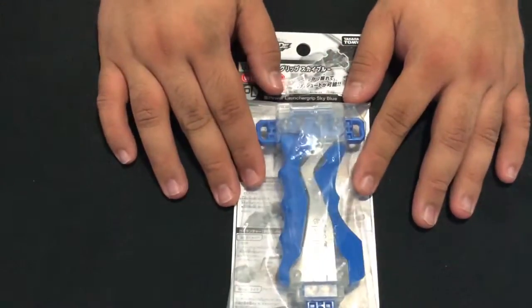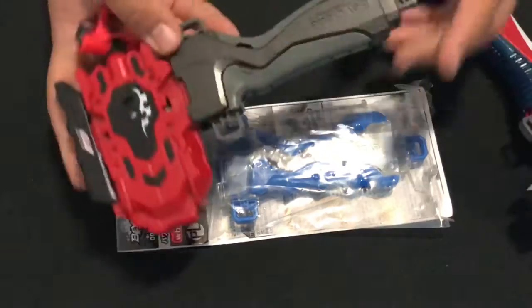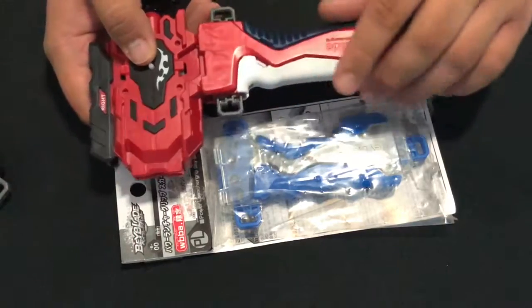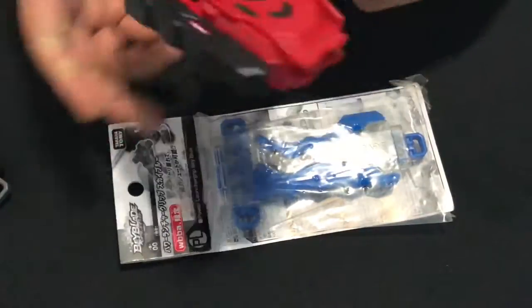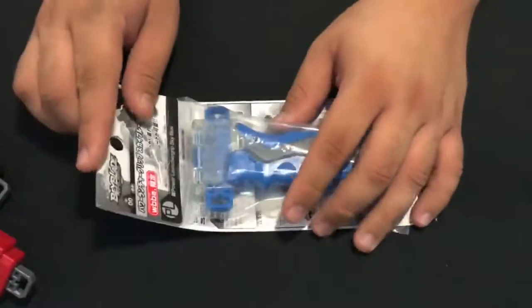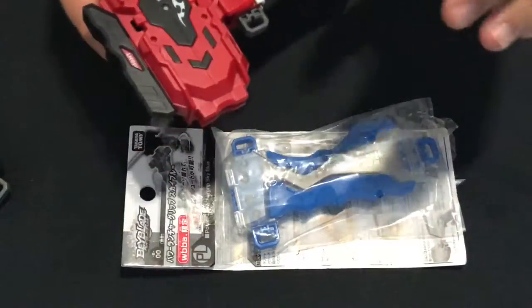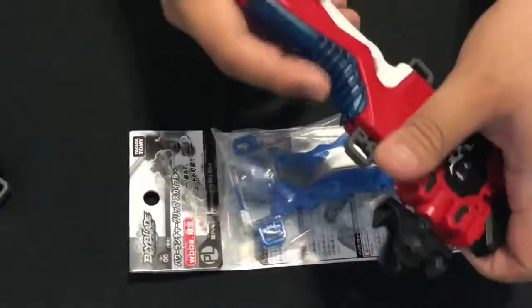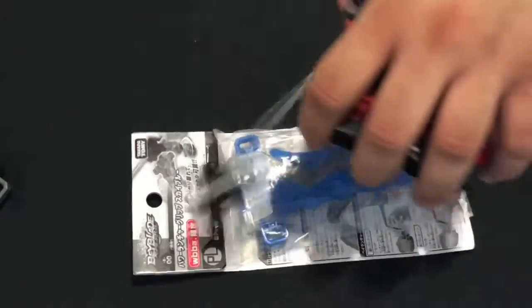Next is grips. Grips are very important. This is the B00 WBBA blue grip, and this one's the gunmetal grip. This one is the WBBA B00 red grip, but it has different accessories now. It helps you grab your launchers. What I do is hold the launcher and put my thumb here in this part of the grip so I can do my power launches easily.